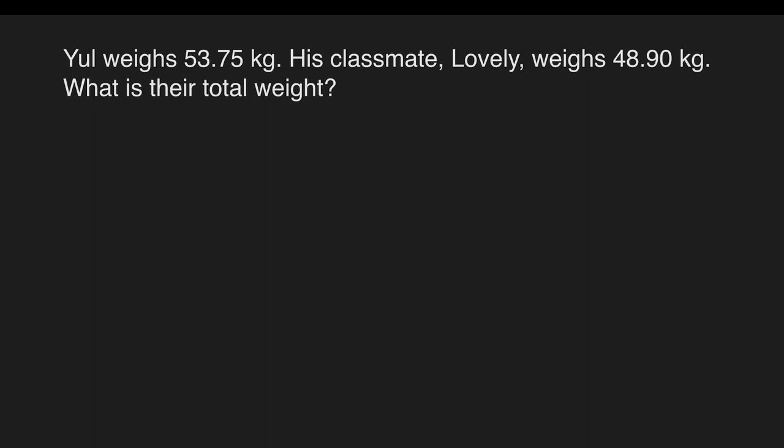Example: Yule weighs 53 and 75 hundredths kilograms. His classmate Lovely weighs 48 and 90 hundredths kilograms. What is their total weight? We are given 53 and 75 hundredths kilograms and 48 and 90 hundredths kilograms. This problem calls us to add the total weight of Yule and Lovely. So let's solve.